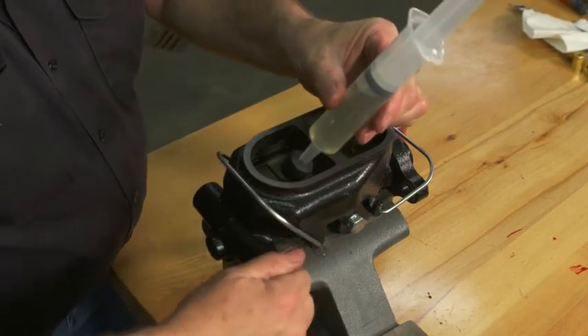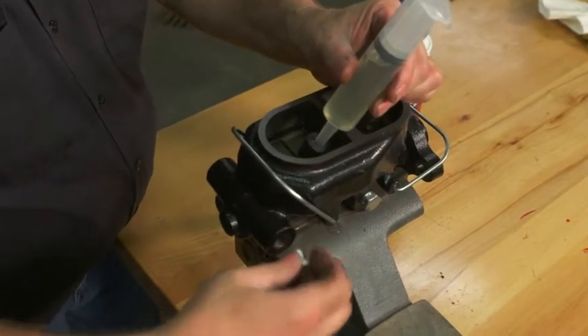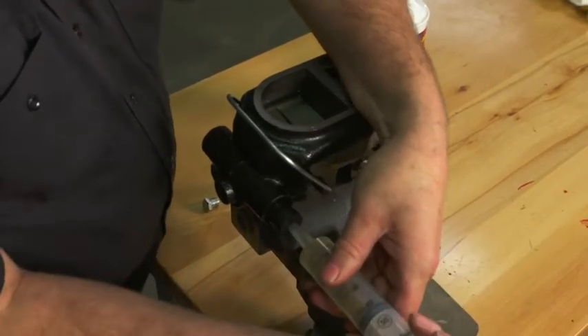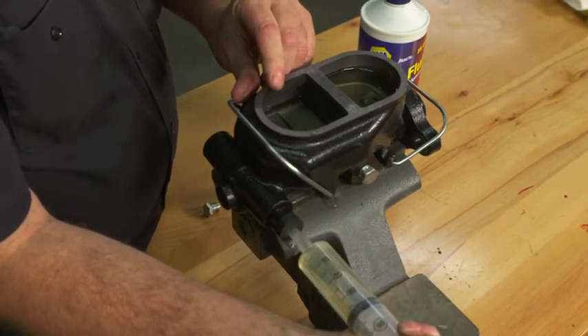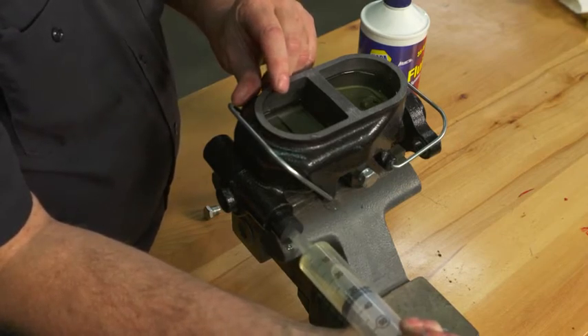We'll then pull the plug and force this fluid through. You can kind of see the bubbles as it's forcing the air out of the master cylinder.